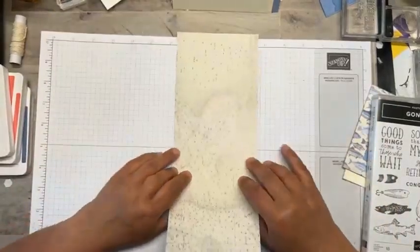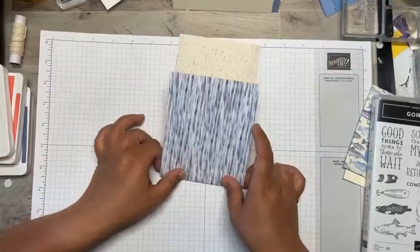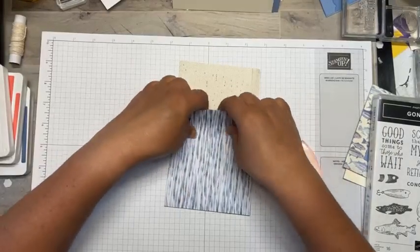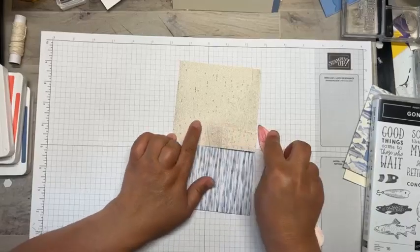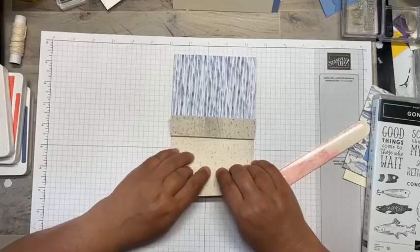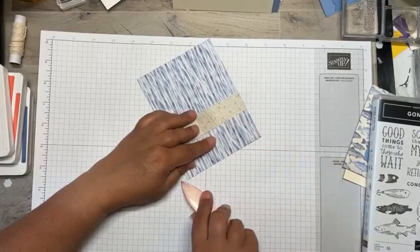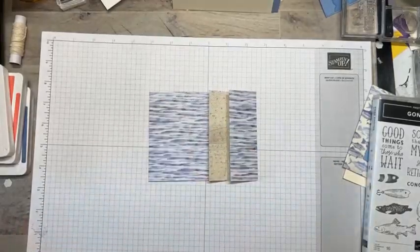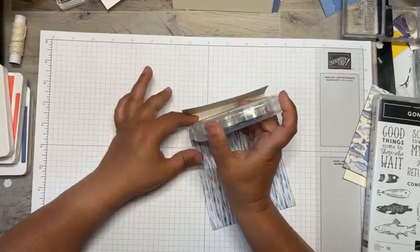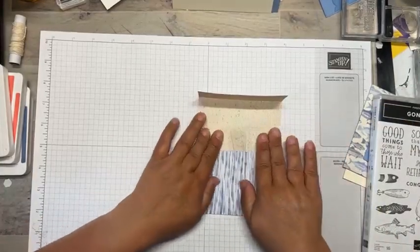I'm going to fold it on the score line, making sure it's right side up. I'll fold at the 5-inch score line and bring in my bone folder to give it a burnish, then fold that 1-inch tab back and burnish it. Be careful when burnishing DSP — we're used to working with cardstock and can get a little harsh, which can tear DSP since it's a lighter weight. Then I'll take some Stampin' Seal and adhere this 1-inch flap flat down.